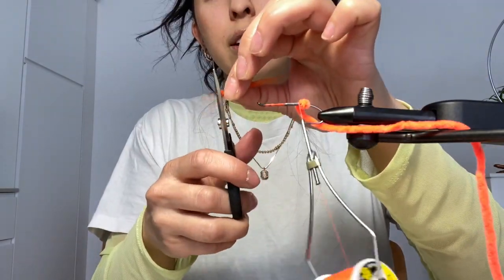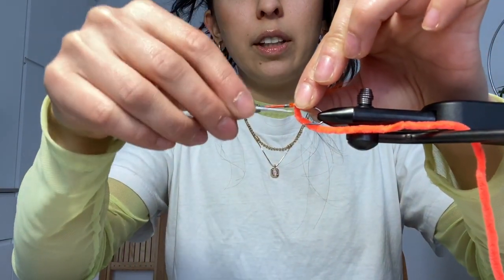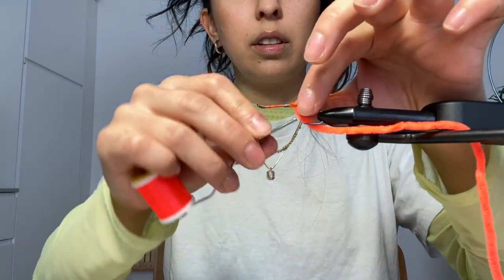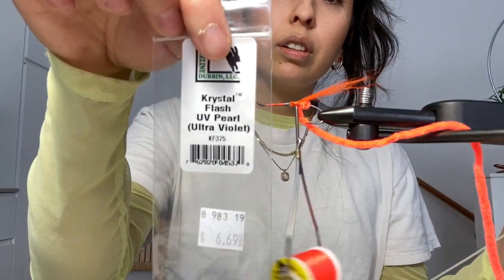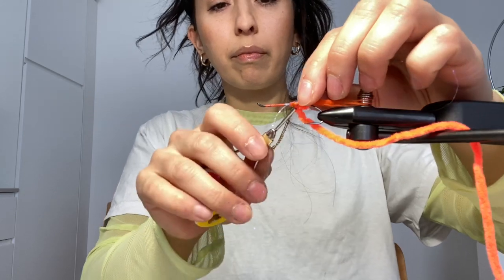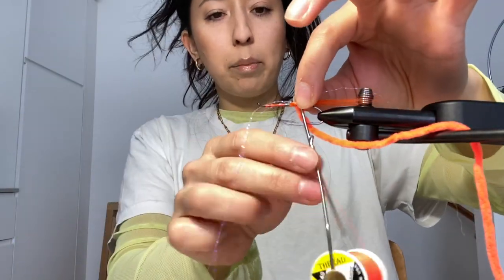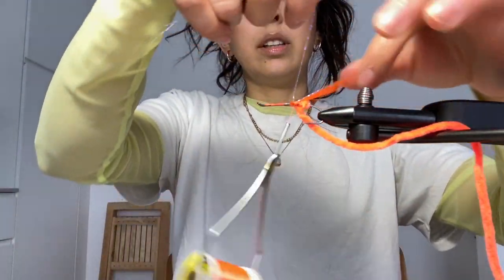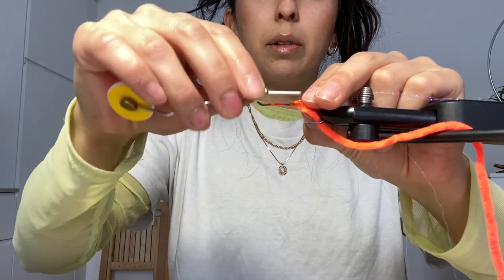I'm using bucktail pieces. Cut that down. Tie this in. Crystal flash, UV — using two pieces. And then I wrap it in the middle, then put it back and wrap it again. I'm just going to put a tiny bit more.